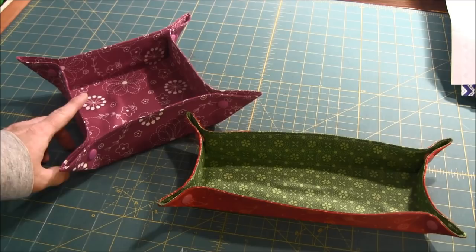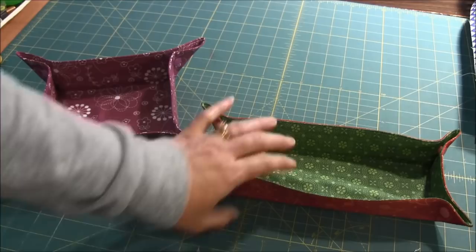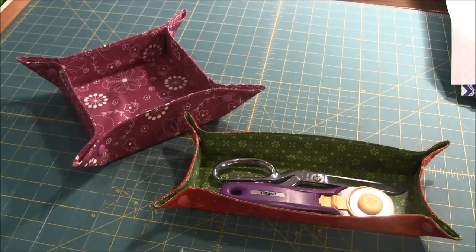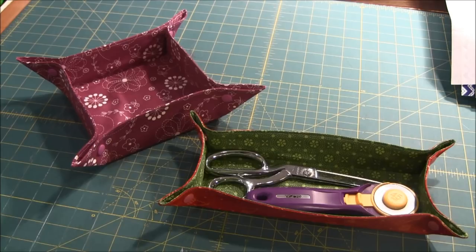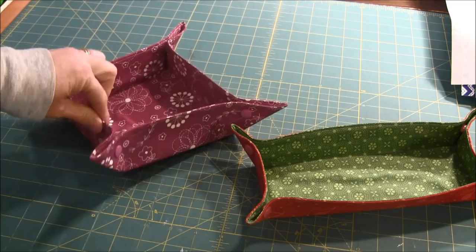This one here is 6 by 6 by 2 inches high. This one is 4 inches by 10 inches by 1.5 inches tall. I enjoy this size actually — I found it's wonderful for holding my scissors and my rotary cutter; it fits in there just wonderfully. For the one I'm going to show you today the finished size will be 8 inches by 8 inches by 3 inches tall, so it will be a little bigger and a little taller.